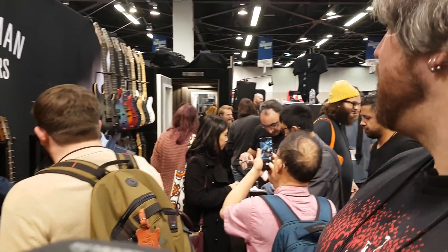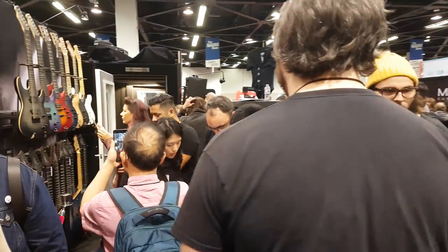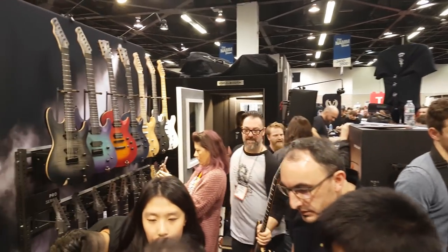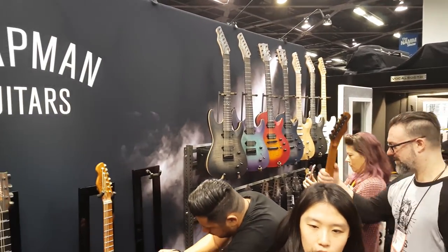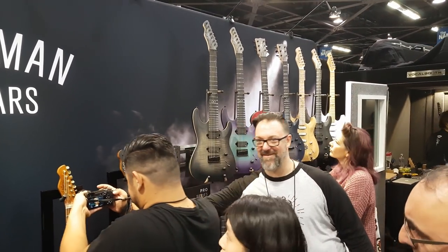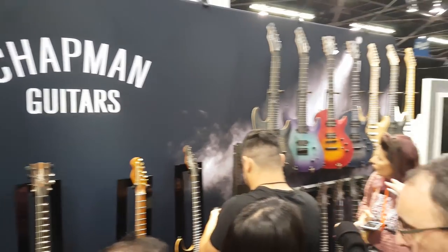It's a busy booth. There's Rob — say hi, Rob. You didn't say hi.